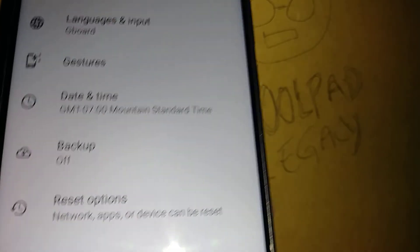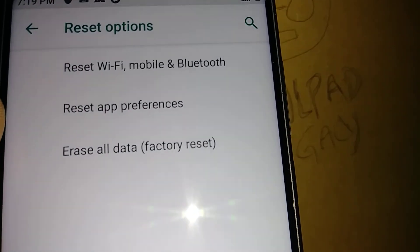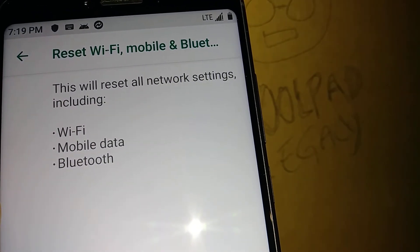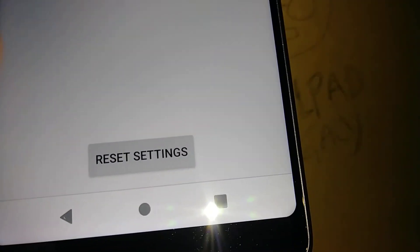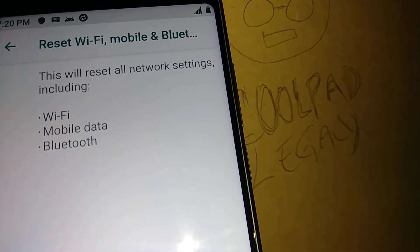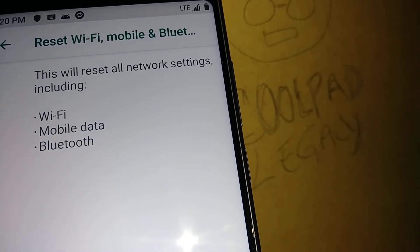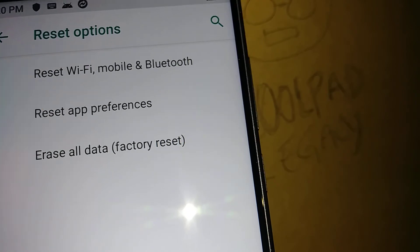Let's hit Reset Options. The first one is Reset Wi-Fi, Mobile, and Bluetooth — that's the one you need to refresh your data in case your internet is slow, doesn't show LTE, or you're struggling connecting to Wi-Fi. After this reset, you'll have to re-enter your Wi-Fi password and re-register all your Bluetooth devices.